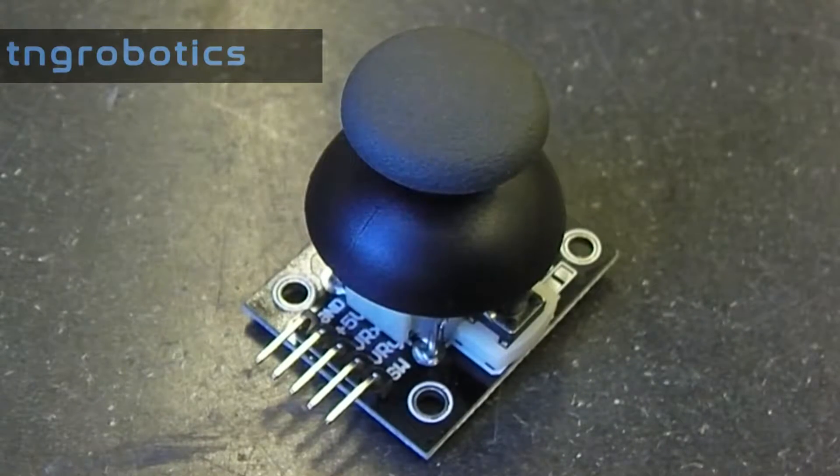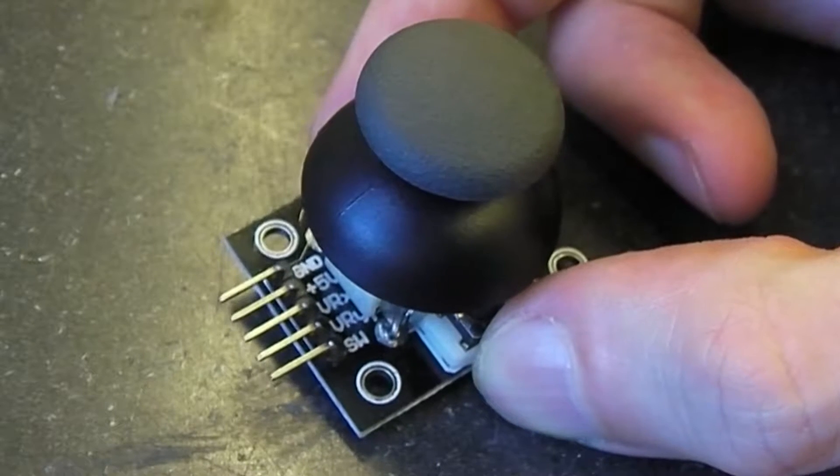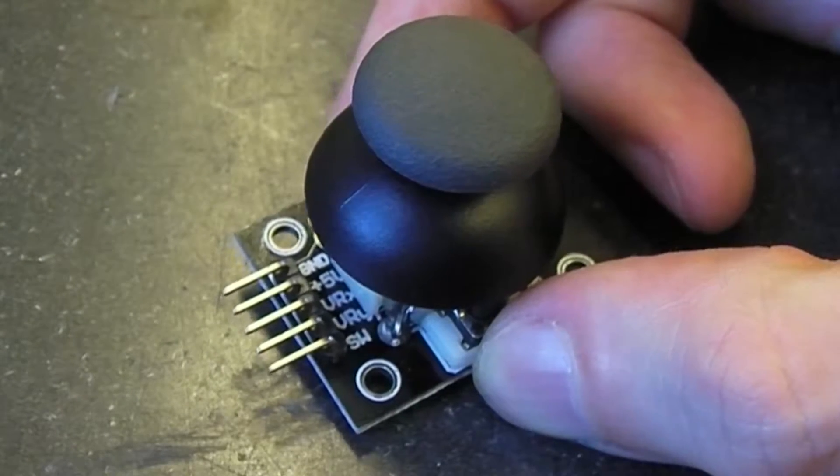Here is the joystick controller. We have five standard pins on this: ground, five volts, VRX, VRY, and on the bottom we have the SW pin.